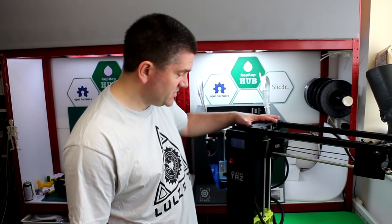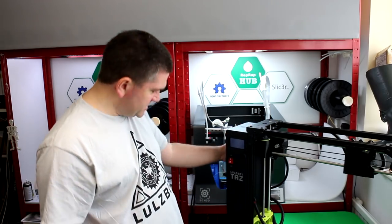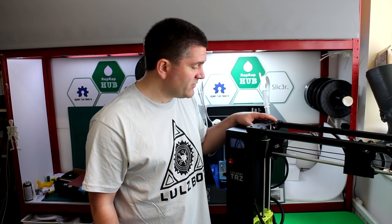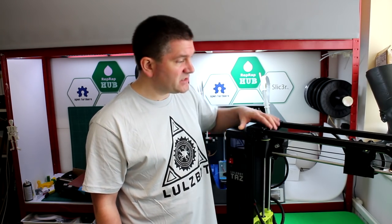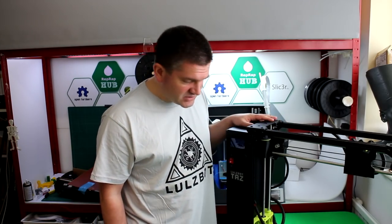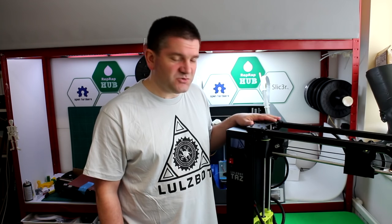The Lulzbot TAZ-6 is now unpacked, everything looks in good condition with no damage. The packaging was very, very good. Obviously a lot of these ship from the US to international customers — this one came from London so it didn't have very far to travel, but they're all assembled and made in the US so it did start its life with an international trip. The packaging has held up and everything looks intact.